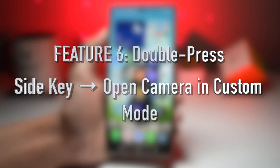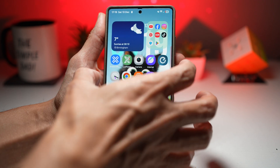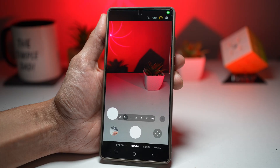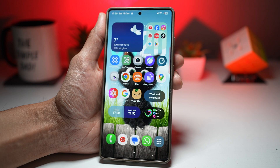Feature number six is where you can open the camera in a custom mode by double pressing the side key. When you double press the side key, it instantly opens the camera. But with routines, you can force it to open in a specific mode like selfie, portrait, or night mode — perfect for capturing moments quickly without missing the shot, whether you're taking spontaneous photos or creating content.